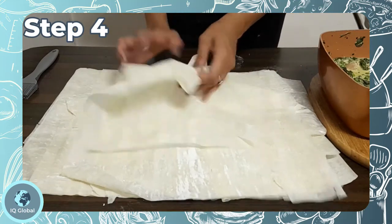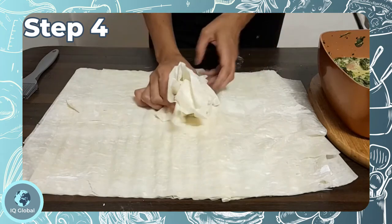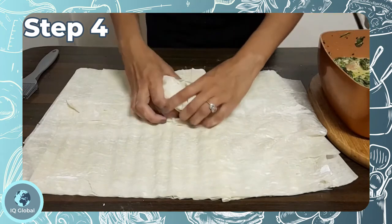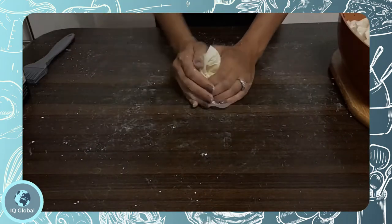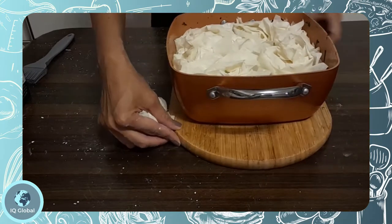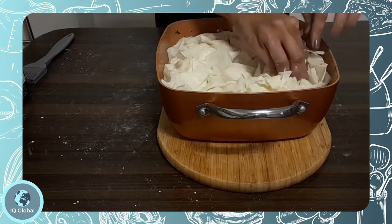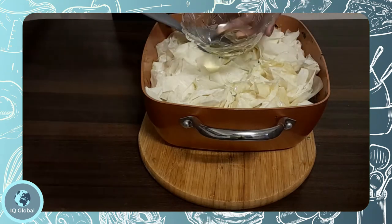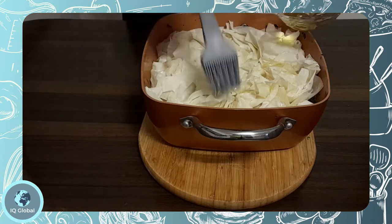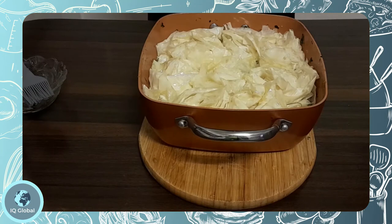Step 4: Scrunch the phyllo pastry sheets over the mixture. The chicken pot pie is very traditional and the phyllo pastry makes it much lighter. Now brush with a little olive oil and bake for about 15 to 20 minutes or until golden brown at 200 degrees Celsius.